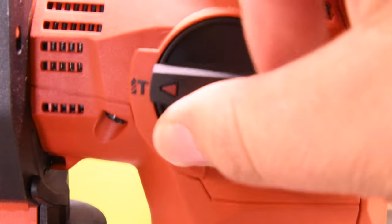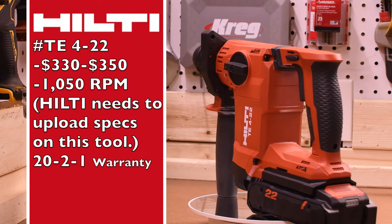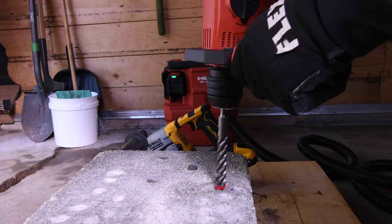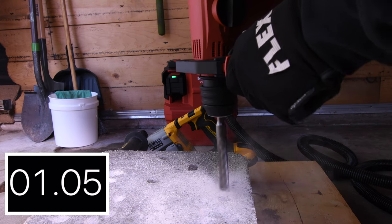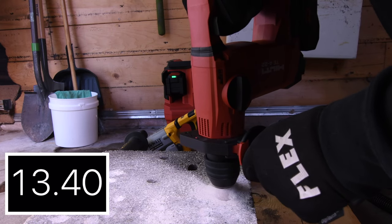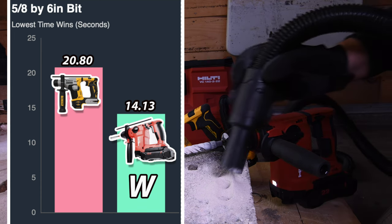Hilti also only has a drill and hammer feature — it does not have a chiseling mode. The model for the Hilti is TE4-22. The tool is $330 to $350, 1050 RPM. Hilti does need to upload their tool specs to their website — I do not have any more info on this tool other than this. 14.13 seconds for the Hilti — Hilti's for the win. DeWalt had 20.80 seconds.